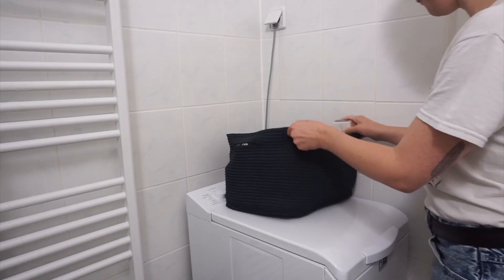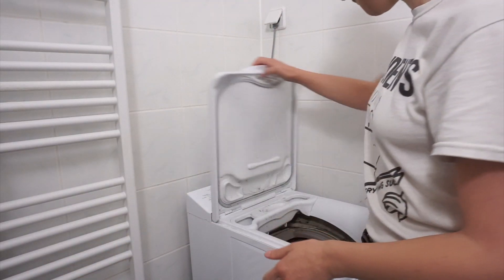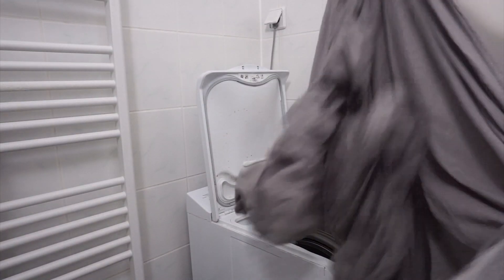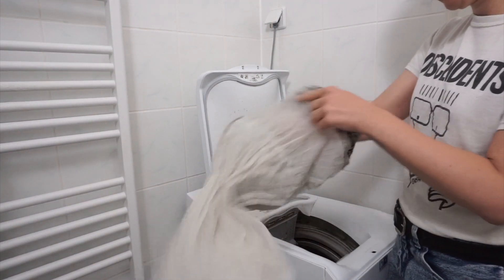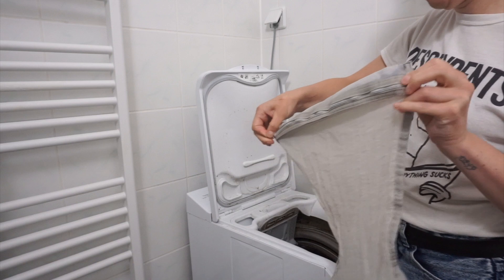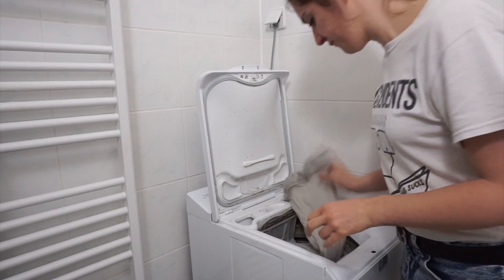I live by myself now, so I only need one to maximum two loads of laundry per week. This quantity of laundry detergent lasts me for several washes, but if you live with someone, have a family, or need to wash more often, feel free to double, triple, or quadruple the quantities of the ingredients according to your needs.